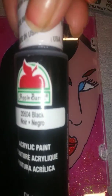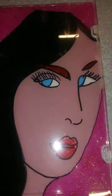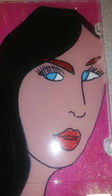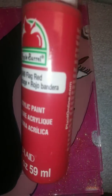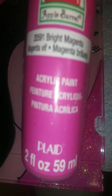The hair is black. The eyeballs are bright blue with white. Her skin is rose bouquet. Her lips have red extreme glitter on top, and above that is flag red. The glitter you see there is hologram, and the backing is bright magenta.